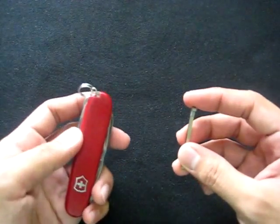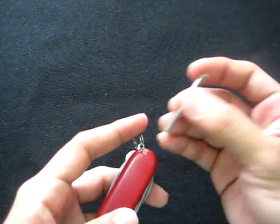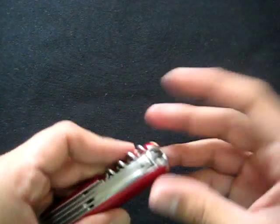The toothpick — I don't use it as a toothpick, but I use it to clean small grooves. The tweezers are very effective.